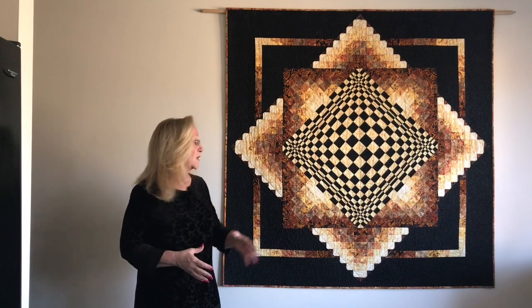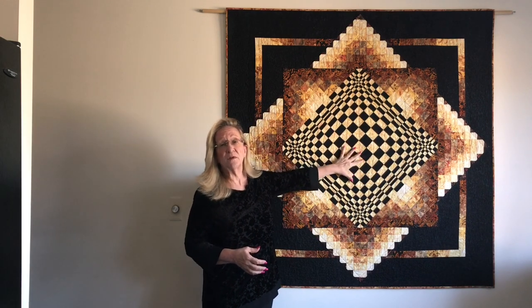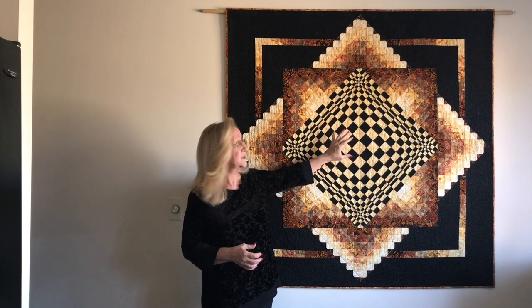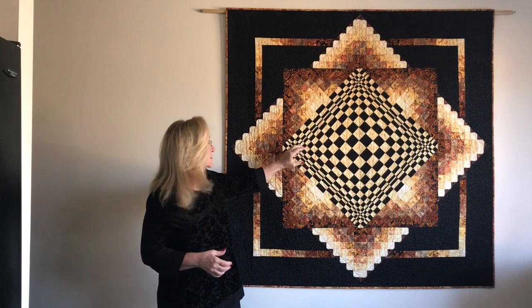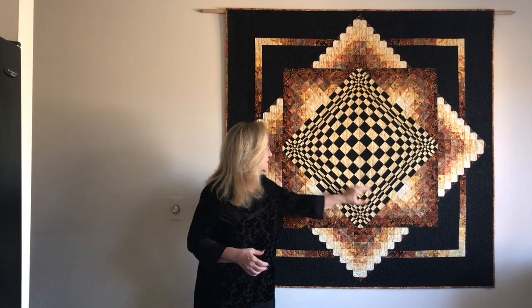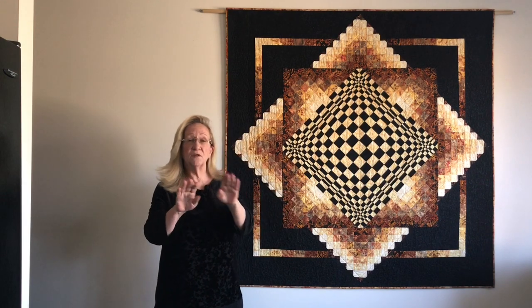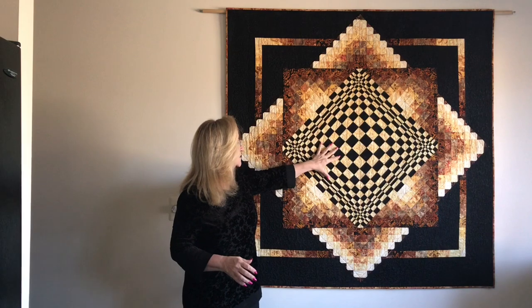We'll be starting with the center area. There are a couple of videos for this — there's a total of nine videos in the series. The center is just two strip sets: one is dark, light, dark, and the other strip set is light, dark, light. Each strip set is this long, and you'll just alternate between the two strip sets to make the checkerboard, and then that gets sewn together.